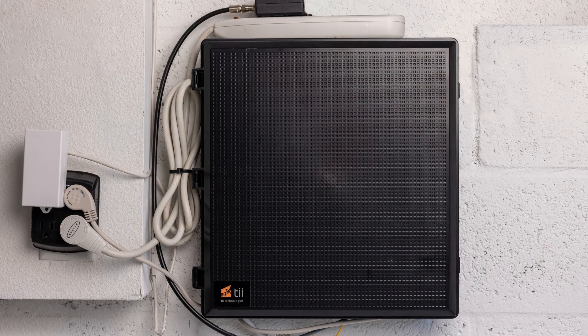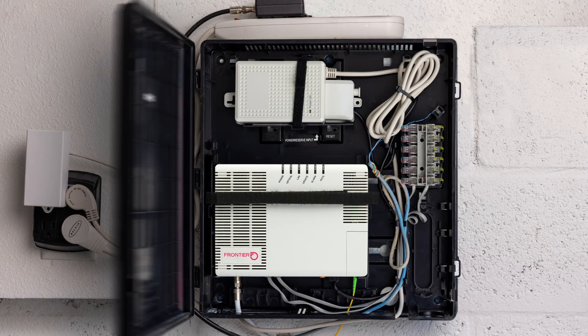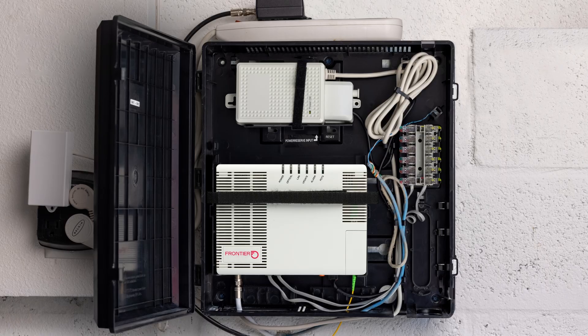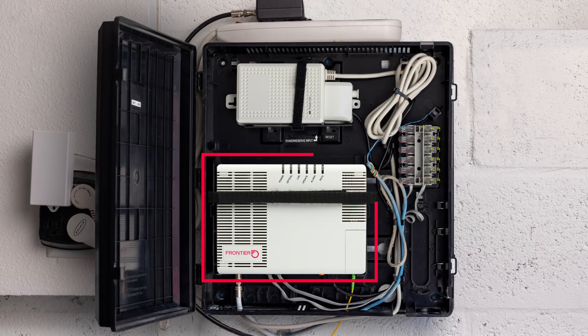Rebooting your ONT is also known as power cycling. It can be a key step in troubleshooting when all of your services are out, and will often solve the issue that you're experiencing.